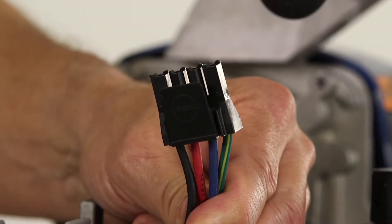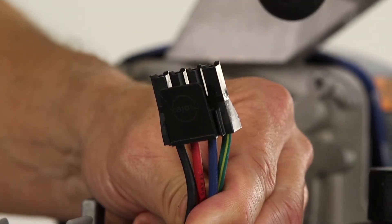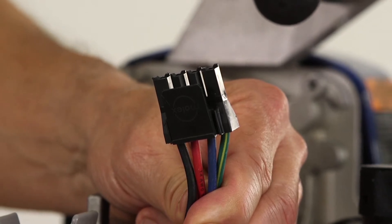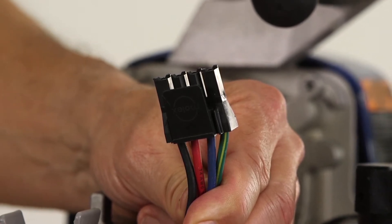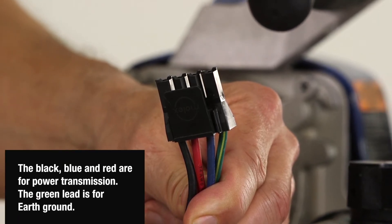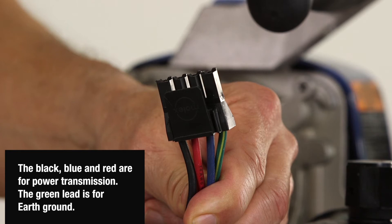The brushless DC motor will have four leads for power to be sent to the motor. These leads will have the following colors: black, red, blue, and green. The black, blue, and red leads are for power transmission. The green lead is for earth ground.